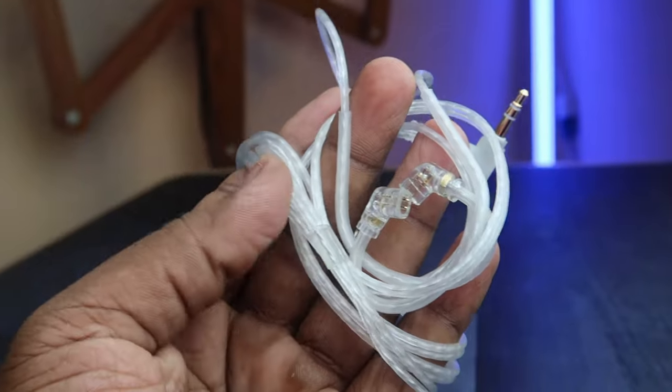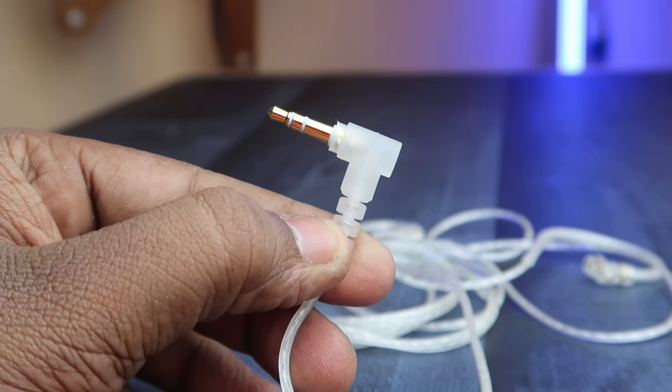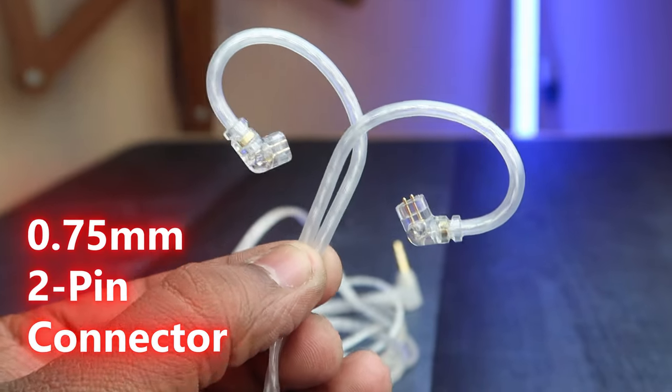Moving on to the cable quality — it's a silver plated cable. On one side there is a 3.5mm connector, and on the other side there is an ear hook shape with a 2-pin 0.75mm connector. Overall the design and build quality is really good, and especially the IEM shell build quality is really great.